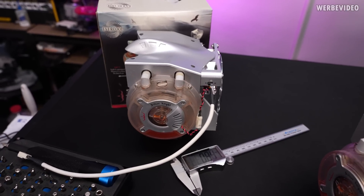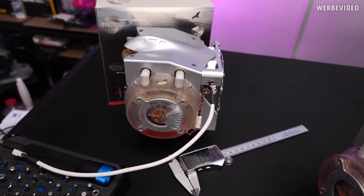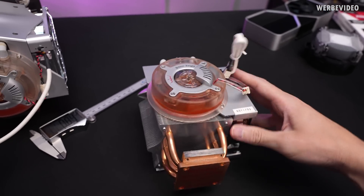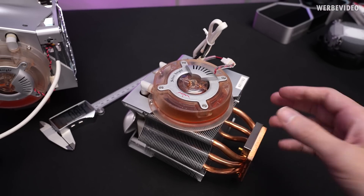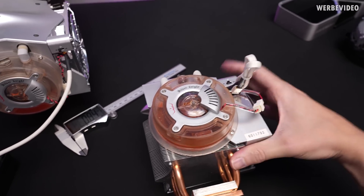I actually have two of these coolers here, mainly because I didn't know if any of them still work. Because it's 17 years old and it's water cooling, so there's always some risk that maybe the pump is dead or something happened to the fluid — which is probably what we have here on both cooling units. That should be the reservoir also containing the pump.